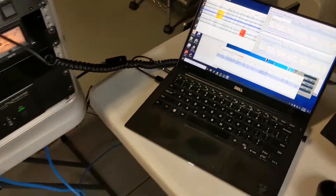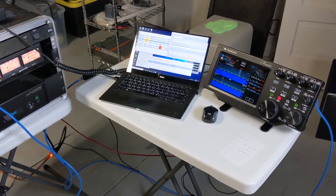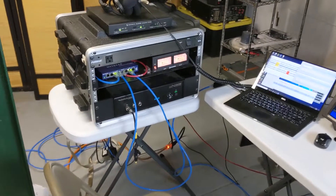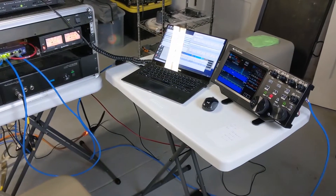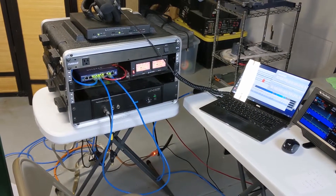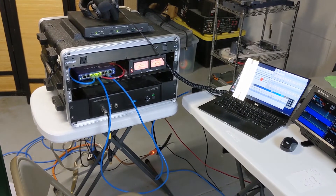Everything is coming along here. Got some more testing to do, but this is going to be the setup for Missouri QSO Party 2020 in a couple of weeks. Alright, 73.